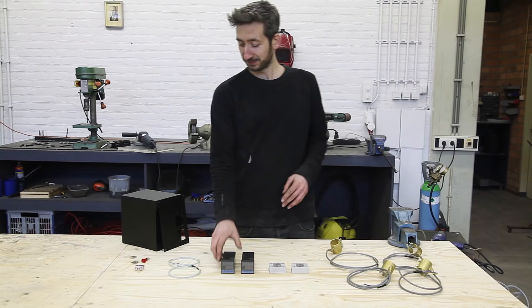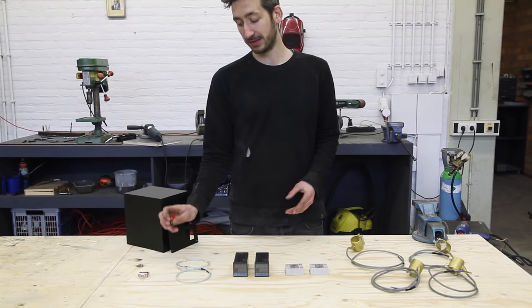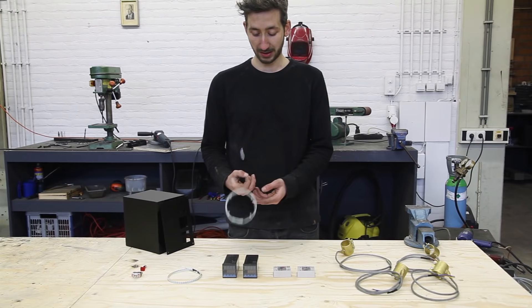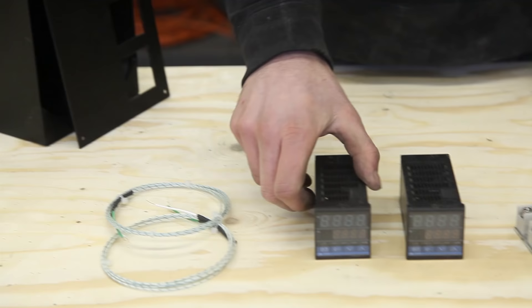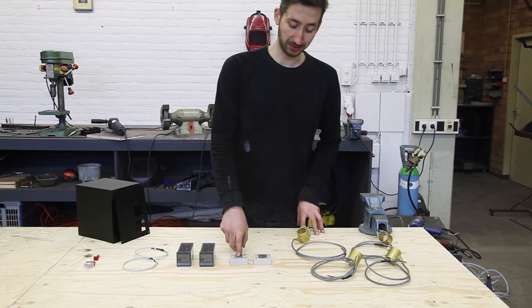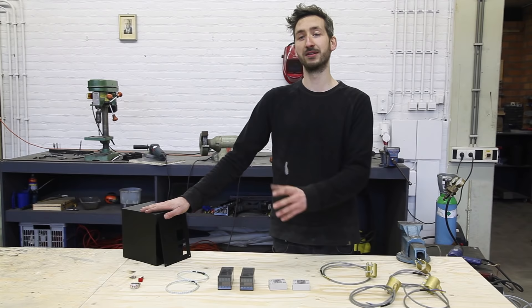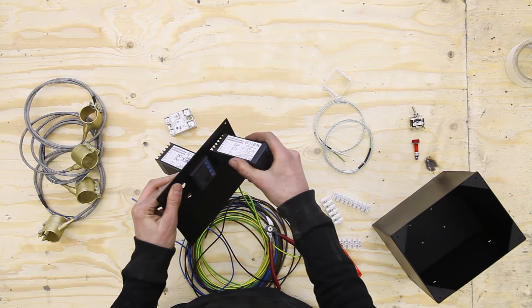We finished the box and now we are going to install all the electronics. We start with a switch to turn on the electricity, and a light that goes on so you can see it's on. Then we have the sensors — these measure the temperature, which is transferred into the controller where you can select the temperature you want. This transfers a signal to the solid state relay, which heats up the heating elements that go around the barrel. So we are going to wire it all up, add the cables, put it in the box, and install it on the machine.